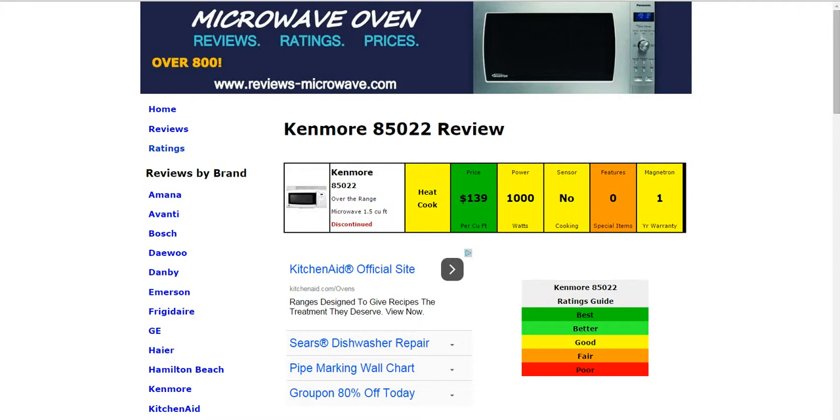If you have any experience with this model, another Kenmore, or any other model on the website, feel free to leave a comment below — I'm sure that'll help other people. Thank you for taking a look at this review.